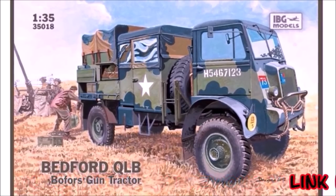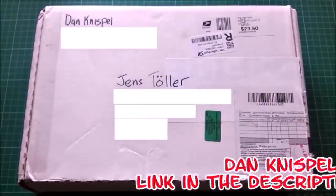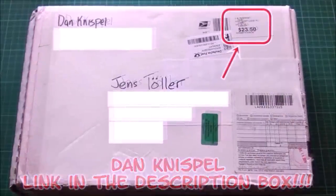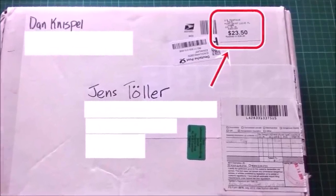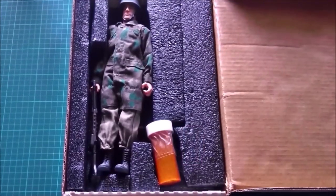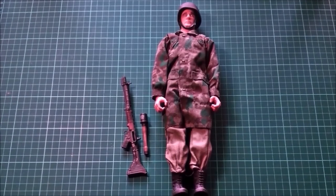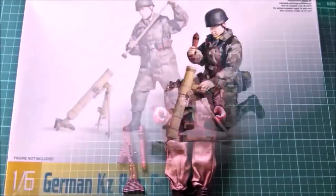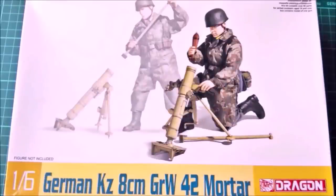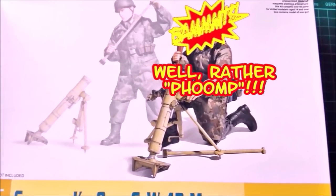After I received the IBG Bedford QLB from Danielle, two more gifts arrived. This one came from my good friend Danisbo. It's incredible how much he was postal charged for a small box like this. It contains a 1/6th scale German Fallschirmjäger and some sand. The Fallschirmjäger comes with a Fallschirmjäger Gewehr FG-42 and a Stielhandgranate. Since I've got this German Fallschirmjäger helmet that was used by the paratroopers, I was looking desperately for a matching figure. Now I've got one and I can build a small vignette with both items.